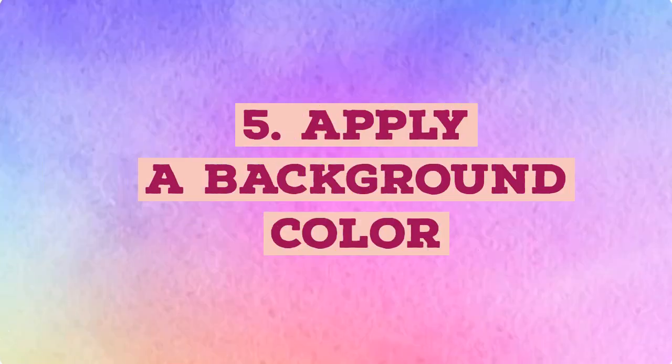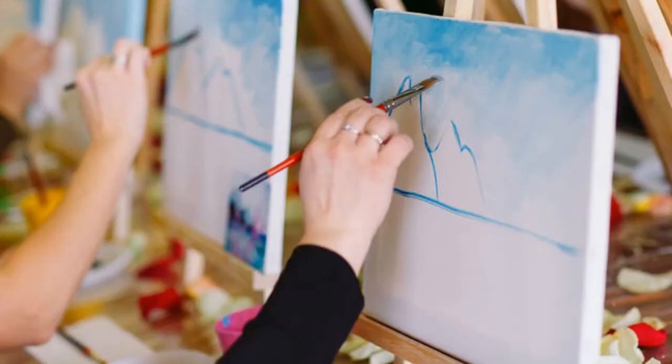Apply a background color. In addition to gesso, consider applying an all-over tone to your canvas to instantly set the mood. For instance, a bright white canvas might not be conducive to a dark stormy skyline, but a coat of light gray can give you a better starting point.